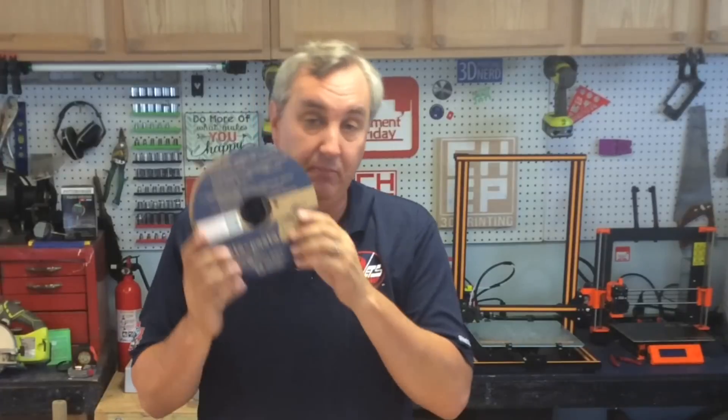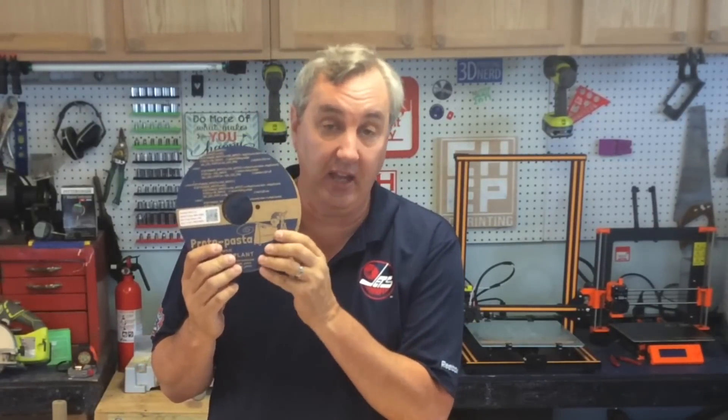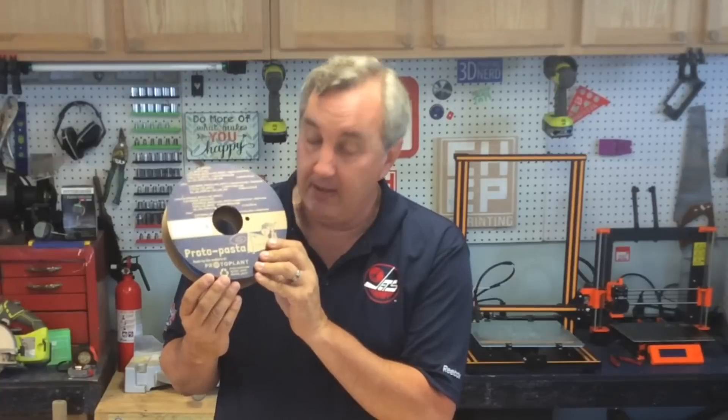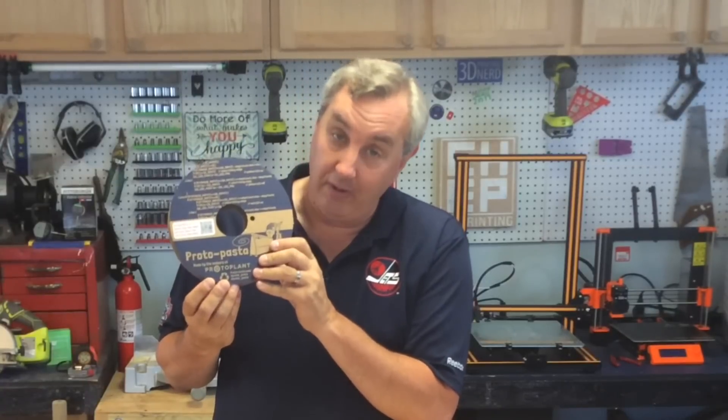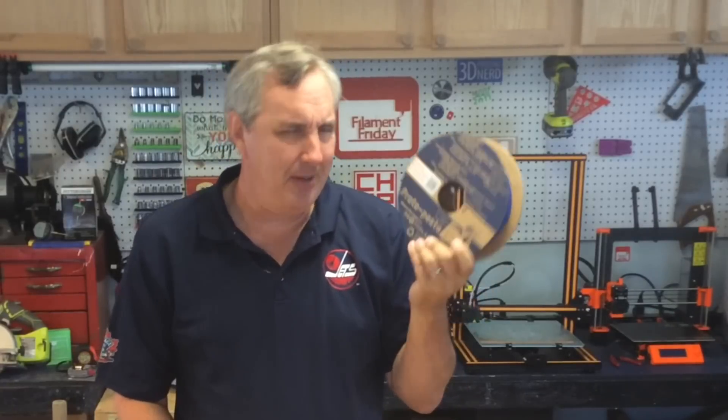So overall, would I recommend this ProtoPasta HTPLA? Yes. I have yet to find any color in the HTPLA line that doesn't print well. Just know it's not cheap, but it's definitely worth the money. Having it in blue like this for Joel — maybe they should do something for my channel too. I think I'll ask them about that.